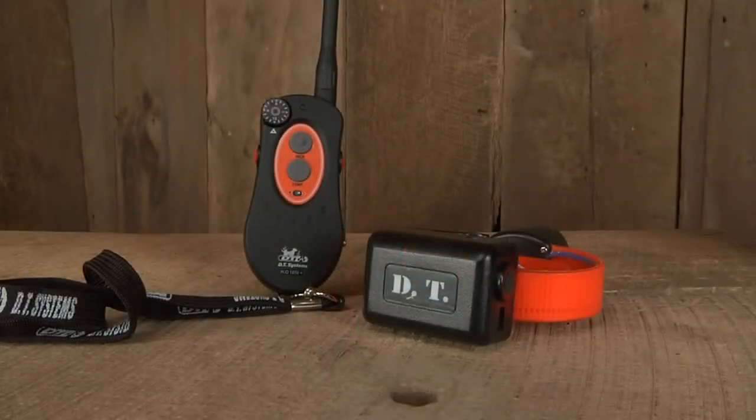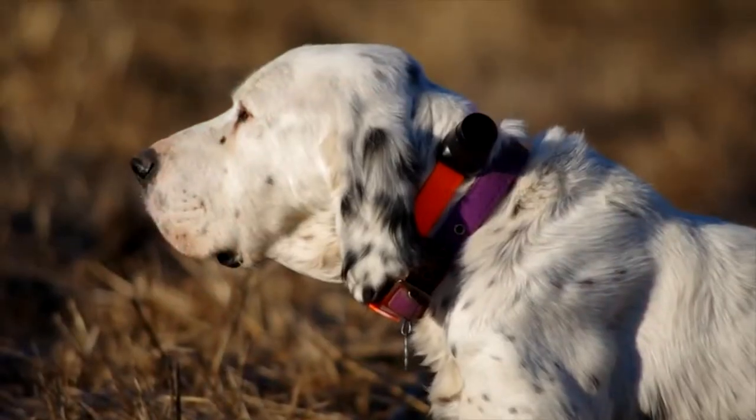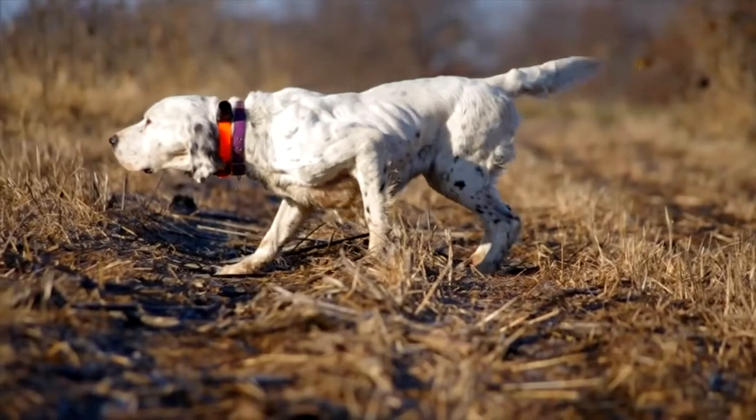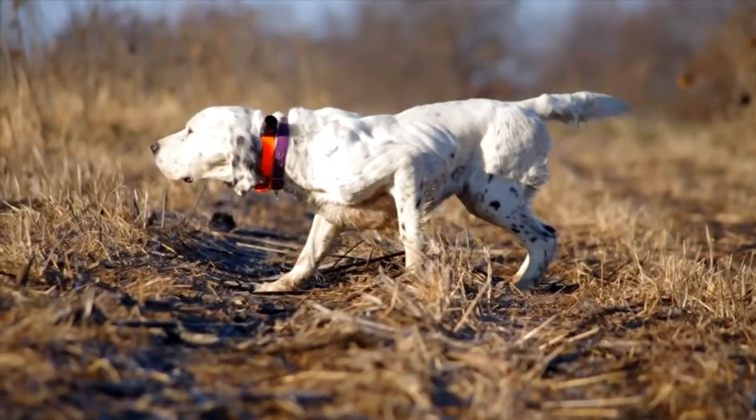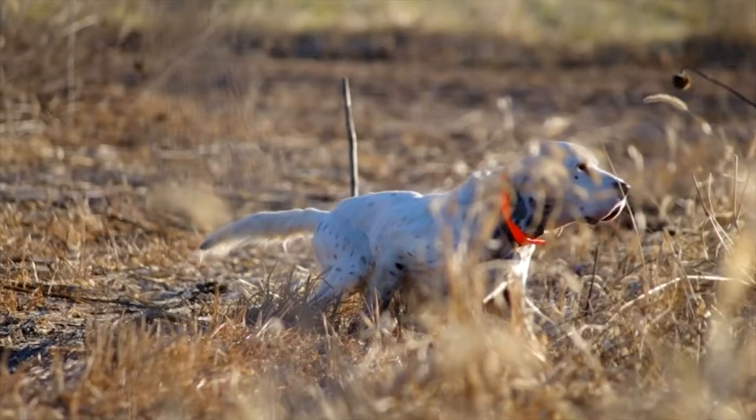The beeper on the H2O 1850 Plus series is audible from 450 yards away and has three functions: locate, run point mode, and point mode only. The baritone sound of these E collars allows for farther range and easier hearing in windy conditions.